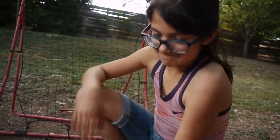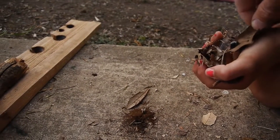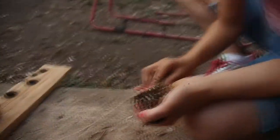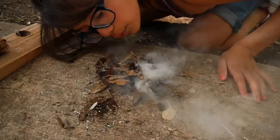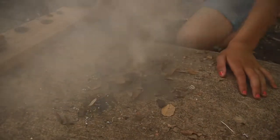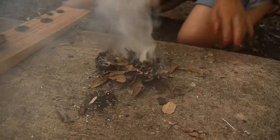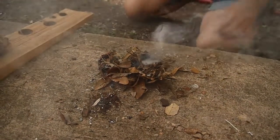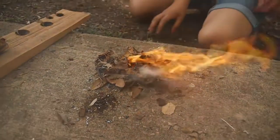Mia's going to try to blow this into flame. All right, I'm going to throw it in there for you. There you go — go ahead and blow it into flame. It's almost going to light, Mia. Woohoo! Mia did it!